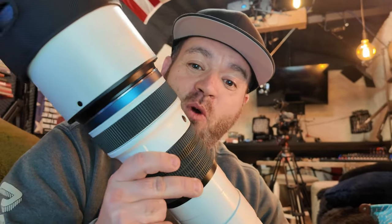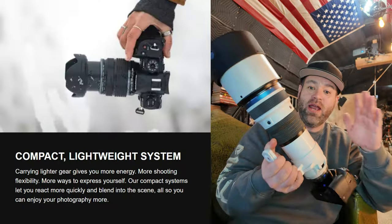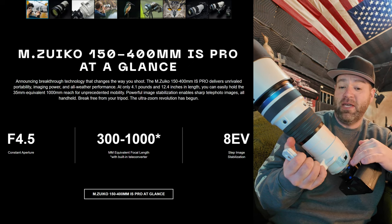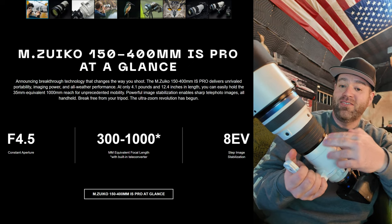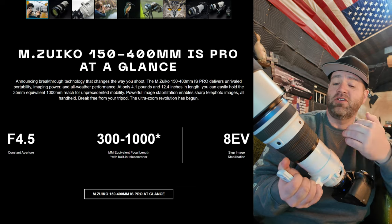Today I've got the Olympus OM Systems OM-1 with the MZUIKO 150-400mm lens with a 2x teleconverter. This thing is crazy for a zoom. You know how I love the Sony 600 F4 — that's my favorite prime lens for getting reach. However, this package is way lighter and way easier to travel anywhere you need to go. You can essentially go from 300mm at the low end — that's because it's Micro Four Thirds, so it's times 2 on the actual millimeter, putting you at 300mm.